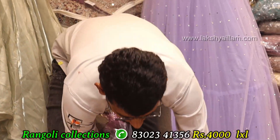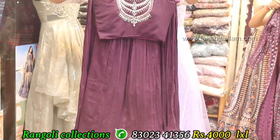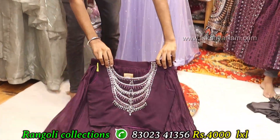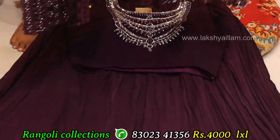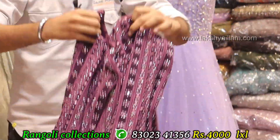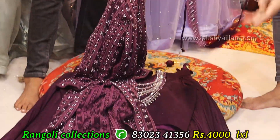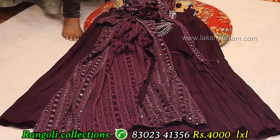Full heavy can can. Top hand work and jacket. Full grain, full heavy with thread work and stone working, with 3-4 sleeve and belt also available. Price 4000 also available.